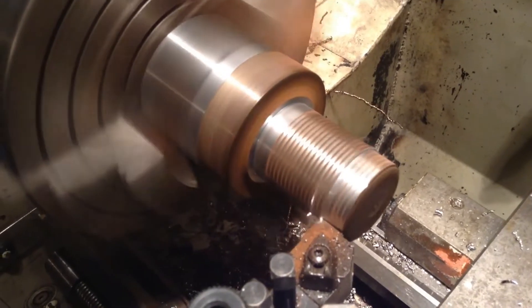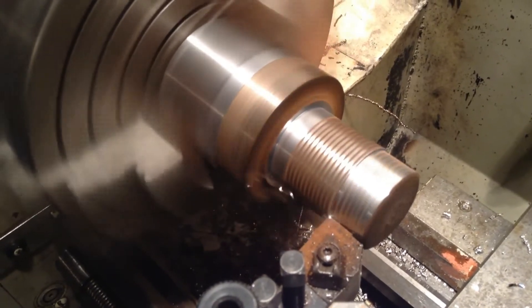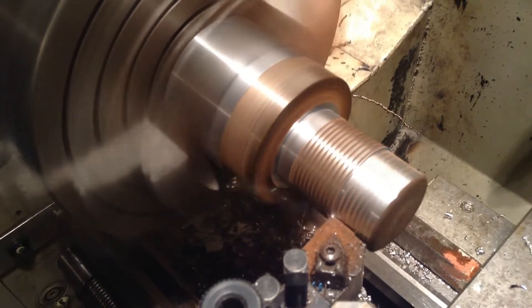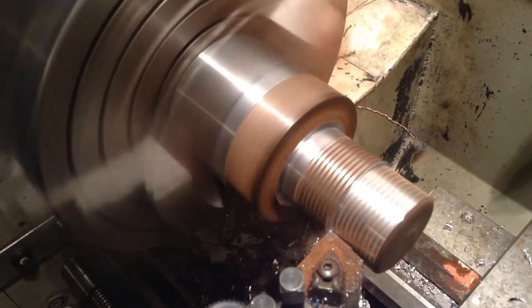I'm just machining all the gnarly rubbish off the end of this, and that'll give us a blank which I'll part off. That will leave us with the main larger body of the part.